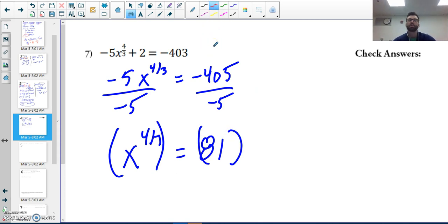To get rid of a fractional exponent, I raise it to its reciprocal. The exponent is four over three, so I raise both sides to the power of three over four.